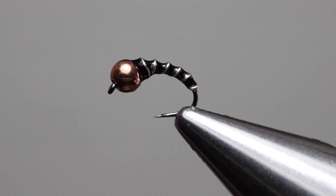And that's it — the completed Zebra Midge. I hope you found this fly tying tutorial helpful. If you did, please subscribe to our channel and turn on the notifications so we can let you know when we release any future tying tutorials. Until next time, cheers.